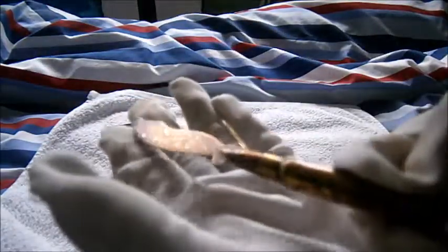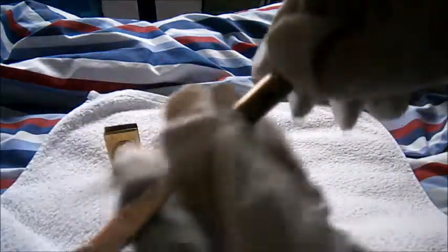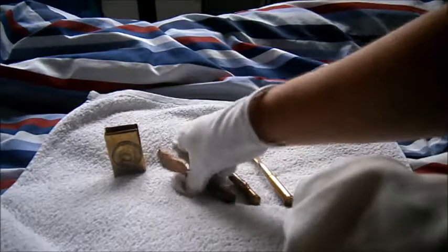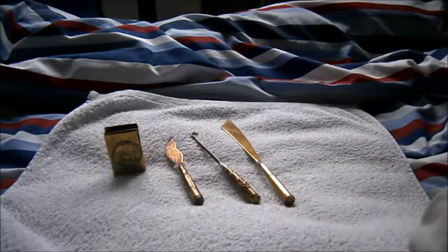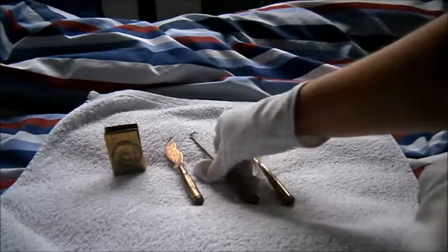Sorry about the lighting — if I close my blinds it would just be too dark, so I have to do it this way. But yeah, trench art — if you want to know, and a lot of you guys won't believe me — didn't start back in the First World War.